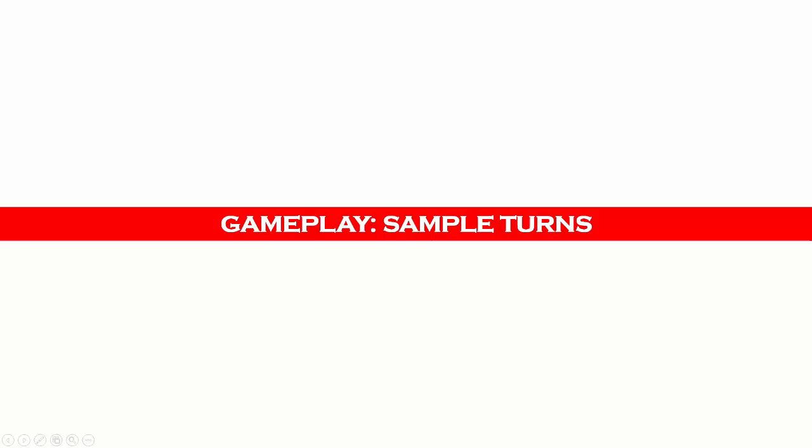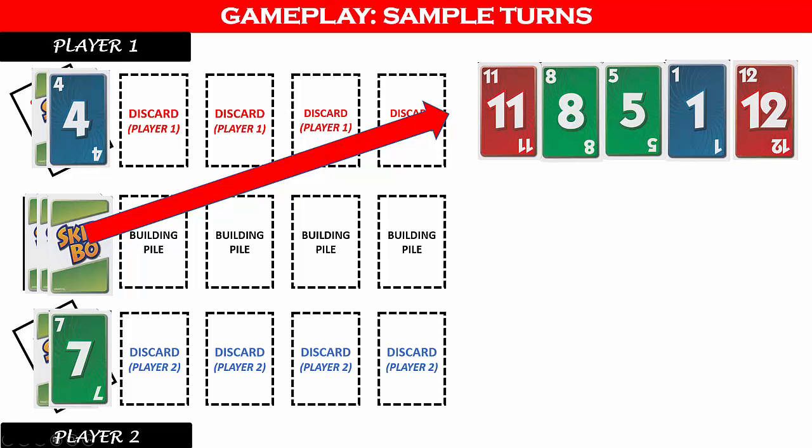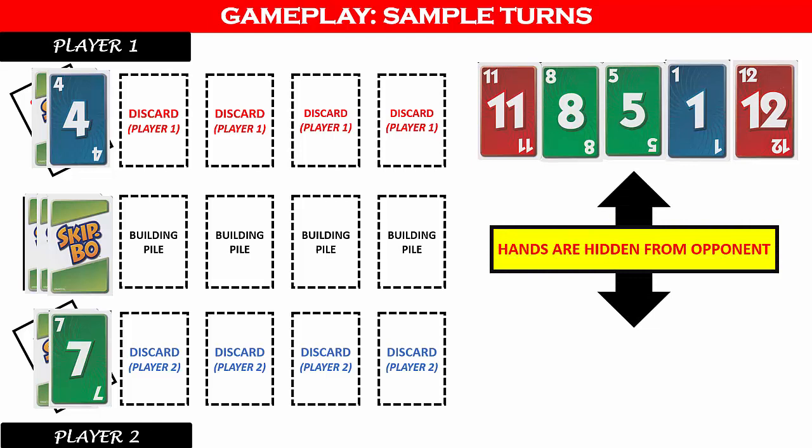The youngest player goes first. The first player draws five cards from the draw pile, and at the beginning of every turn you draw back up to five. You do not show your hand to your opponent. Your goal is to add to the middle building piles with cards from your hand, discard piles, and stockpile — playing as many cards as you can before ending your turn. To add to the building piles, you must first play a card with a value of 1, then cards are played in order from 2 to 12. If you play all five cards from your hand in a turn, draw five more immediately and continue. However, discarding your fifth card to a discard pile does not count as playing all five cards.